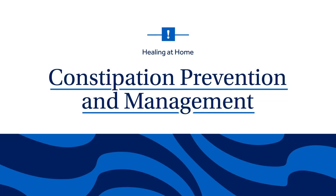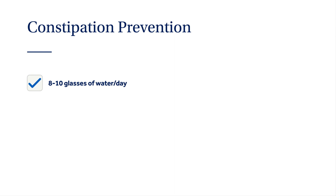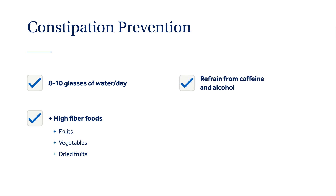Constipation is a common side effect of narcotic pain medication and many experience it after joint replacement surgery. Signs and symptoms include hard, small stools that are difficult to pass, fewer bowel movements, gas, abdominal cramping, bloating, and nausea. To prevent constipation: drink 8 to 10 glasses of water each day, add high-fiber foods like fresh fruits, vegetables, and dried fruits to your diet, refrain from caffeine and alcohol, stay active, and take over-the-counter stool softeners. If you have not had a bowel movement in two days, you may need a laxative or suppository in addition to your stool softener — your surgeon or pharmacist can help make a recommendation.